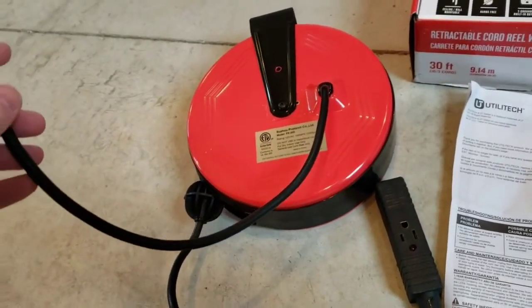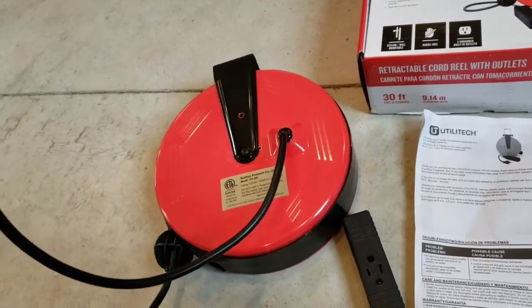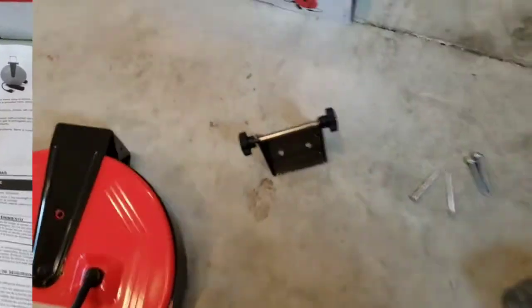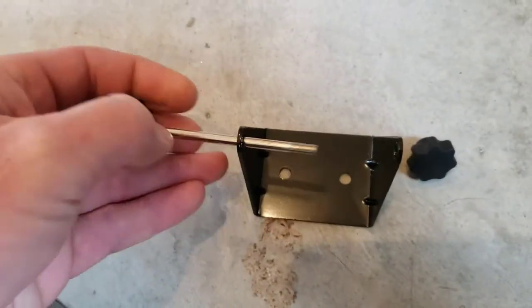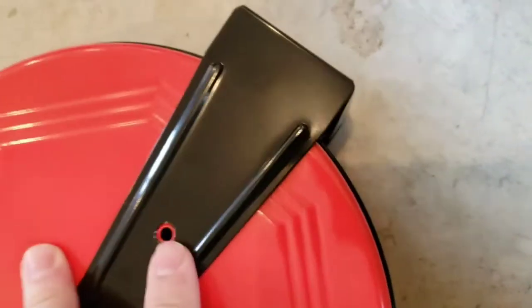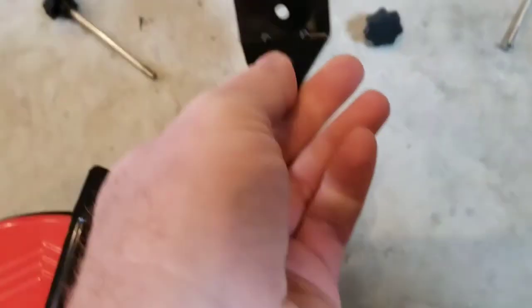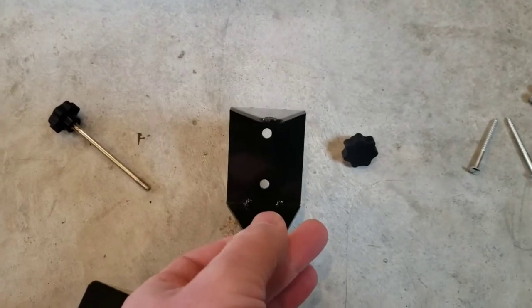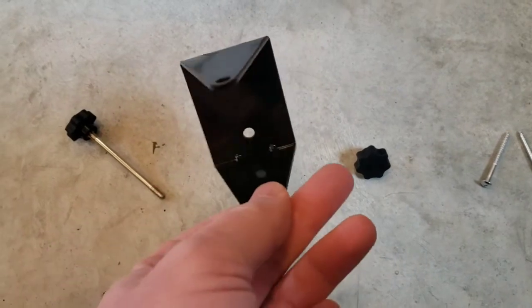The power cord is only about 18 inches to two feet, so you need to make sure wherever you're mounting it you're near a plug. Once you figure out where you want to mount the unit, here's the mounting bracket — just unscrew one side. It slides through the hole right here. If you're doing a wall mount, you'll want to orient it this way to hit your studs, which run up and down.